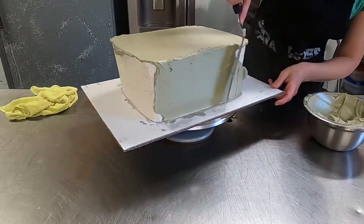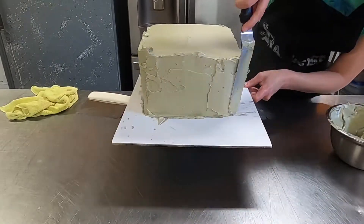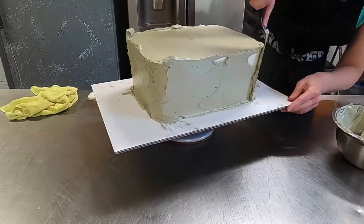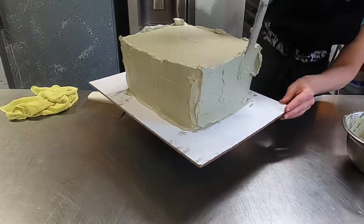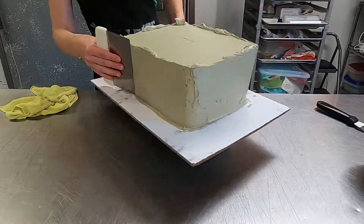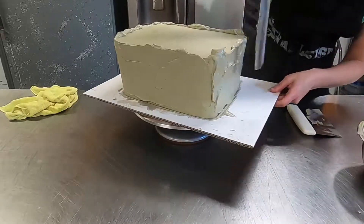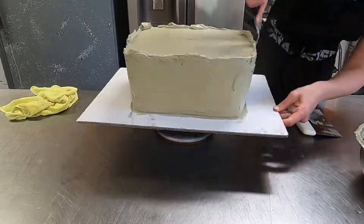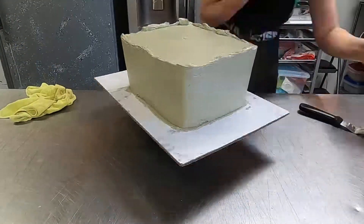It's pretty easy to sculpt — it's just a rectangle with rounded sides and it kind of tapers in at the bottom. I cover the top first and then smooth it out, then add icing on the sides. Then I'll take my bench scraper, go around, and that first pass will show me where I have some low spots. I can add in more icing and keep going around with my bench scraper until it's nice and smooth.